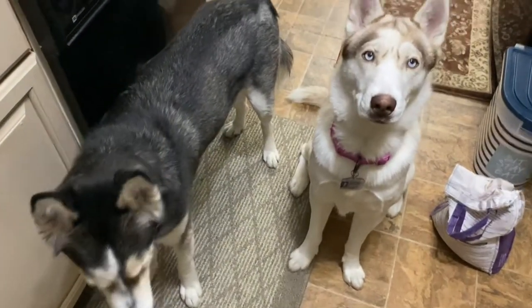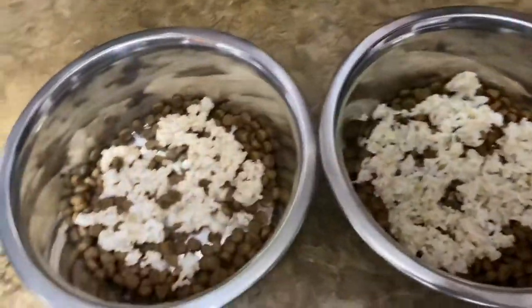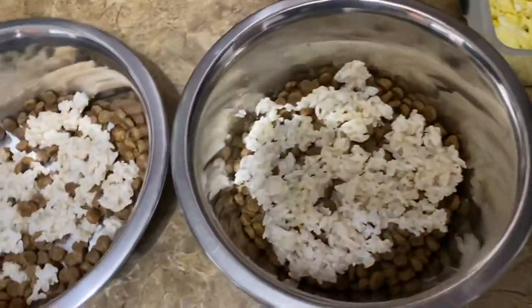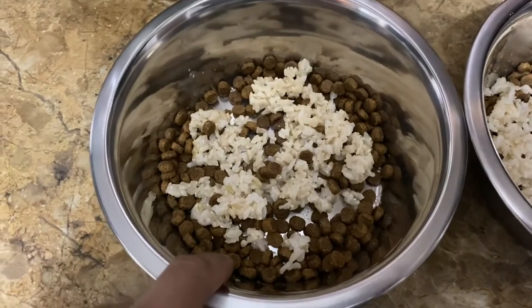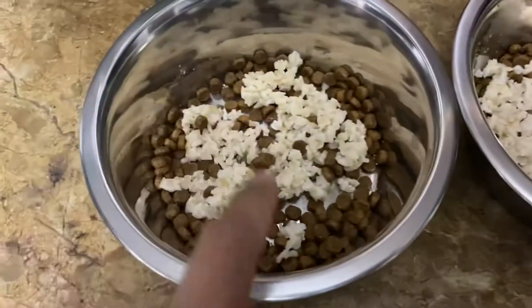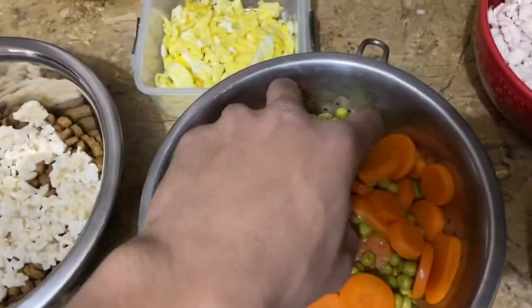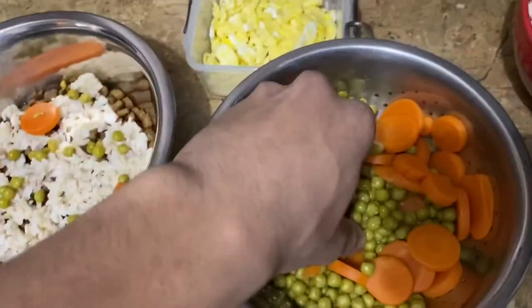These are my huskies Levi and Lanai. I'm showing you guys what I feed them. I have the dry food, I put some rice — I use Redford sweet potato and chicken. This is brown rice, so what I do is — my hands are clean if you're wondering — I take some.